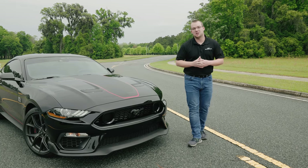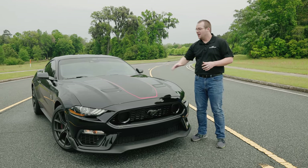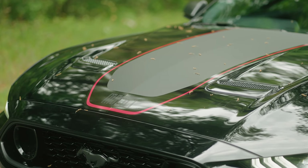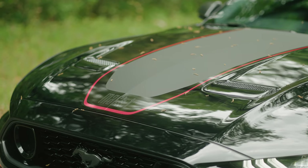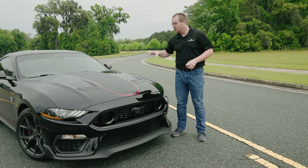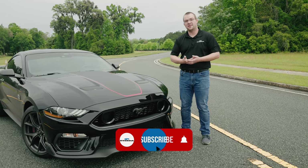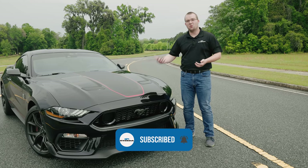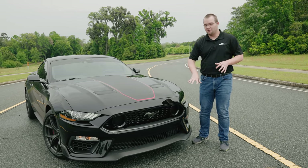One of the biggest talking points with the Mach 1 obviously is the hood. Ford decided to put a decal on there. I have a feeling it probably had something to do with EPA and emissions and including that shaker hood from the factory. Frankly, it doesn't need it — it's got all the ram air effect it needs through the grille, through that cold air intake box from the factory. And if you add our cold air intake, whether it's the closed lid or open lid, you're really going to be able to use that ram air effect.